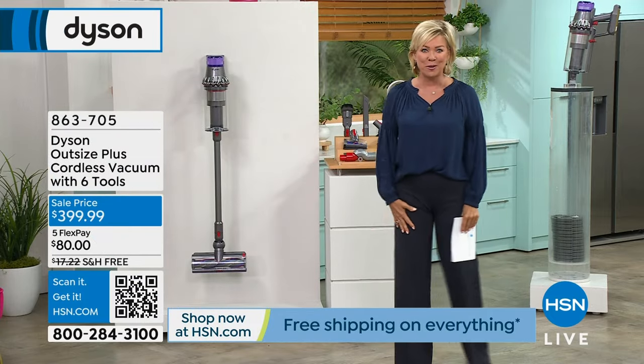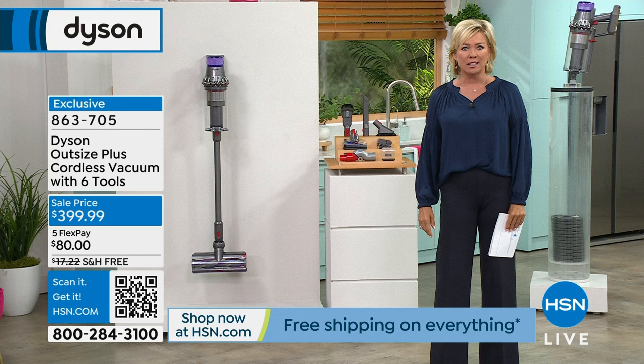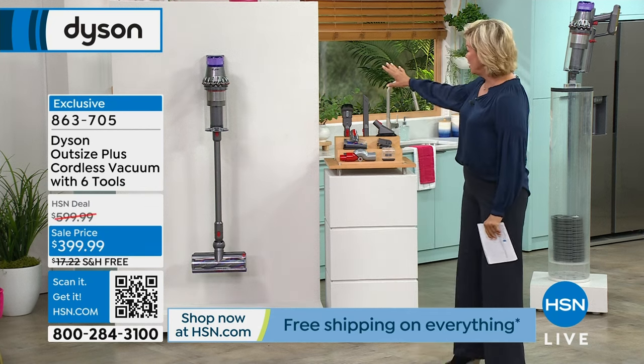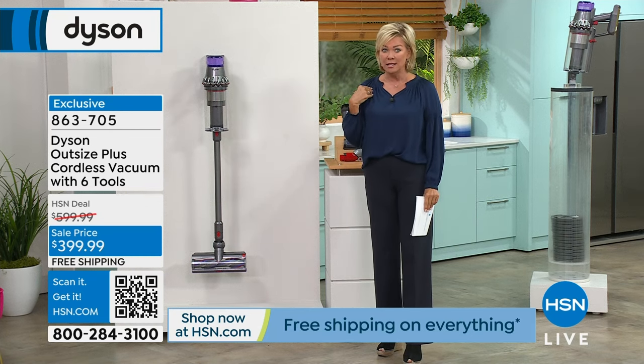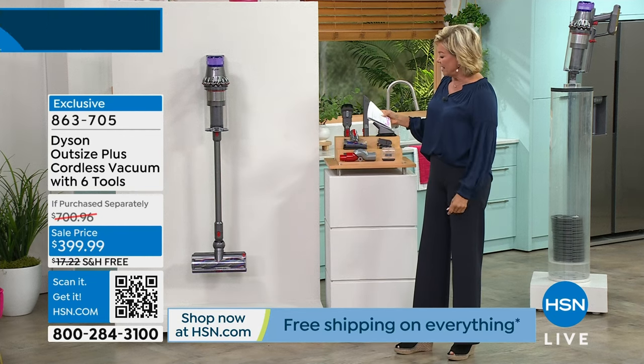You can roam freely because you're never tethered to a cord or an extension or an outlet. Can you imagine having to get an extension cord out just to vacuum your house? We are giving you the opportunity to save 60% off our price, and there's free shipping on this — the Dyson Outsize.